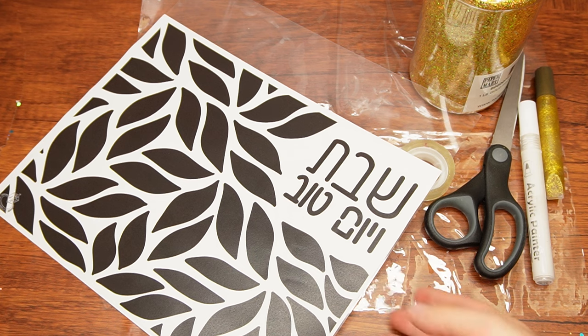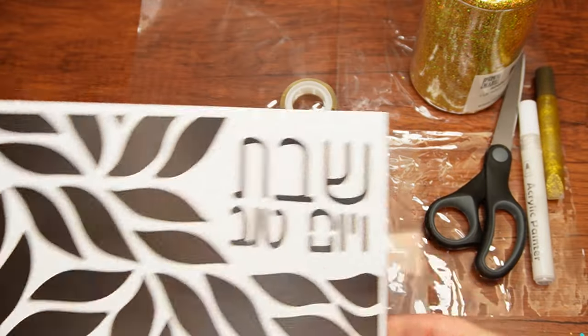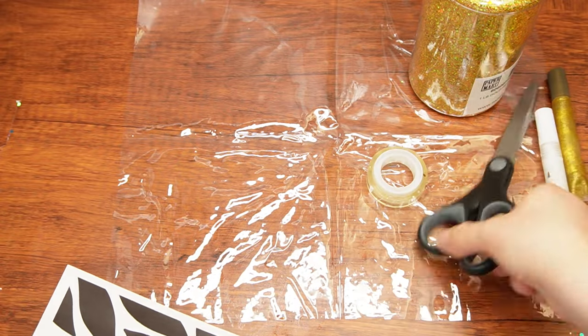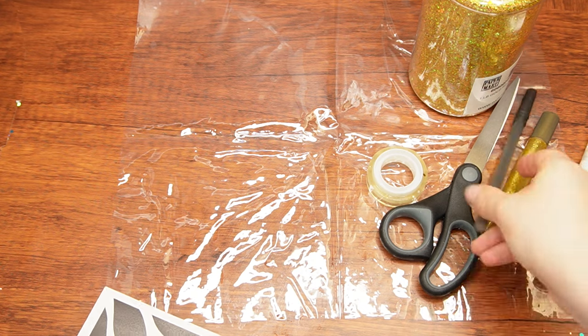Here are the supplies we will need: a printed challah cover template, a thick plastic sheet eight and a half by eleven, two large flexible lightweight clear vinyl sheets at least ten and a half by thirteen inch, double-sided tape, scissors, a white paint marker, gold glitter glue, a pen, and lastly gold glitter. Let's begin.